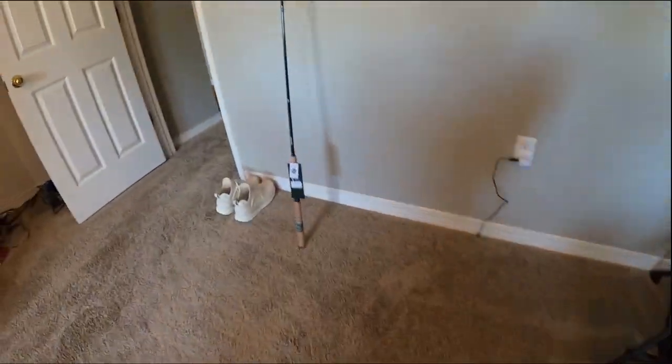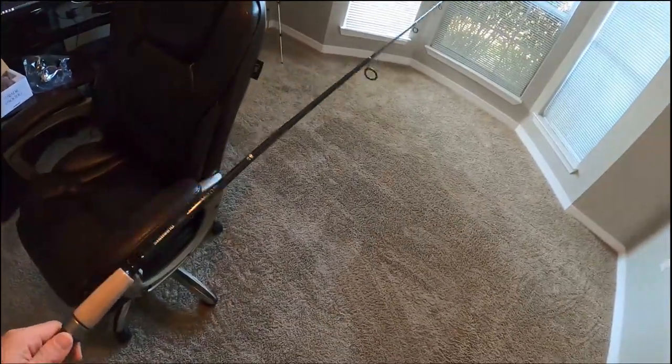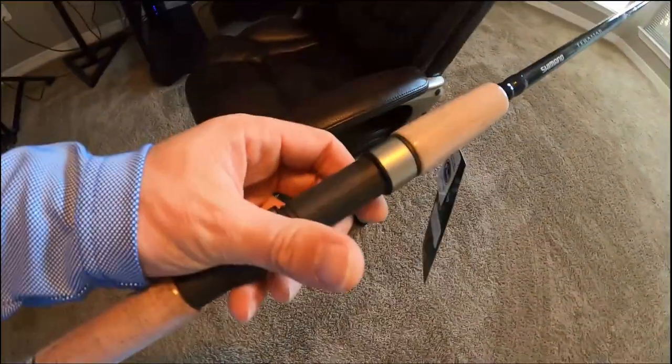Had to get a rod for it — Shimano Teramar, seven and a half foot, medium extra fast action. Really nice. Stoked — I'm gonna throw this on here and get it spooled up.